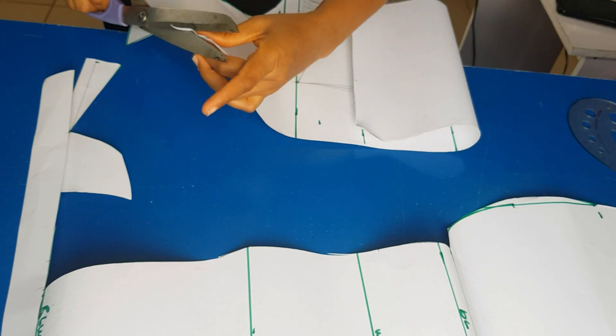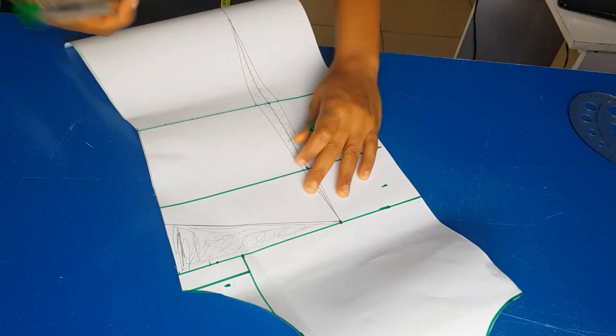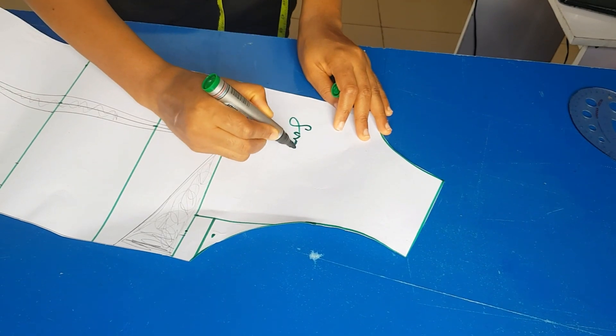I'm going to be cutting out this pattern. The front pattern is ready and I'm going to label it 'front pattern.'